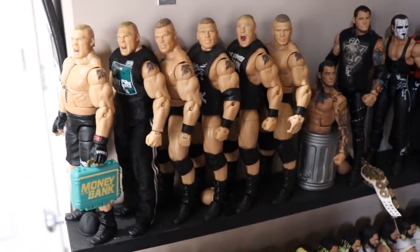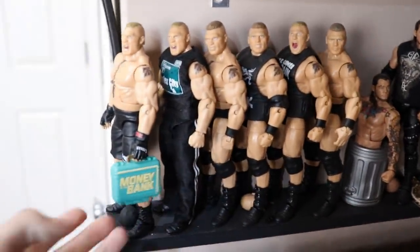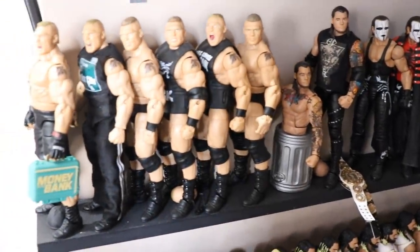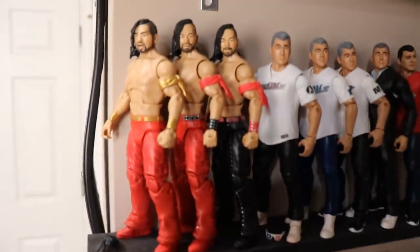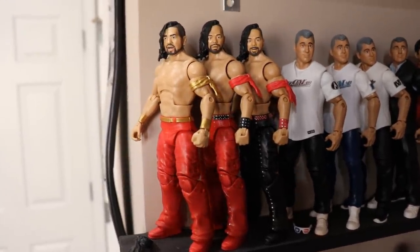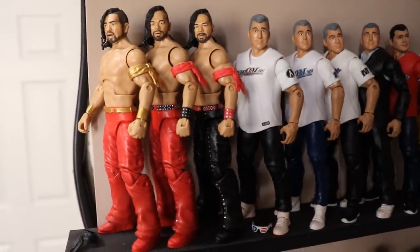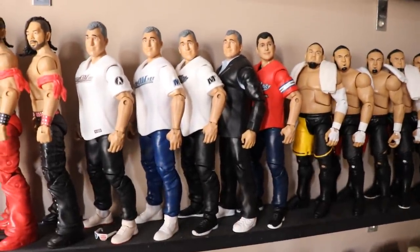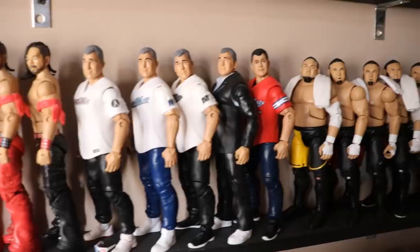Moving up, we have the Beast — Brock Lesnar. In timeline order: Here Comes the Pain slash debut all the way up to current-day Mr. Money in the Bank. Got his briefcase, got his contract ready to cash in — absolutely terrible decision for them to do that. Then we have the Shinsuke Nakamura section — one is missing because it's on the Vindication shelf. We have a custom WrestleMania 34 Elite Shinsuke, the NXT series, Elite 57, going into the Shane McMahon section. Got a few Shane McMahons — I wish we'd get more Elites of his jersey looks.